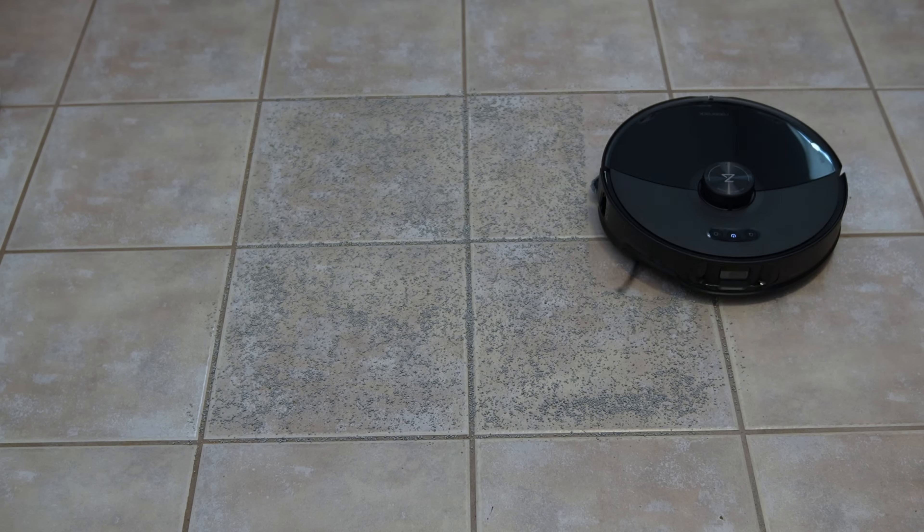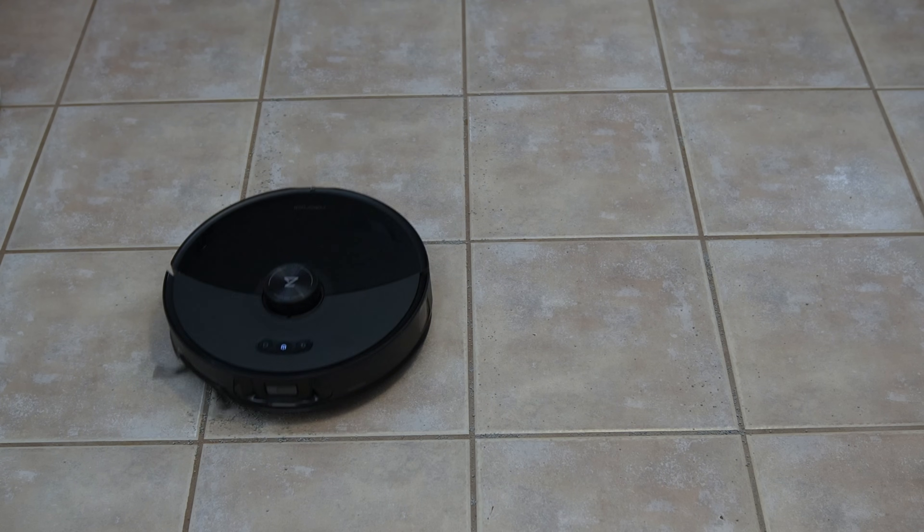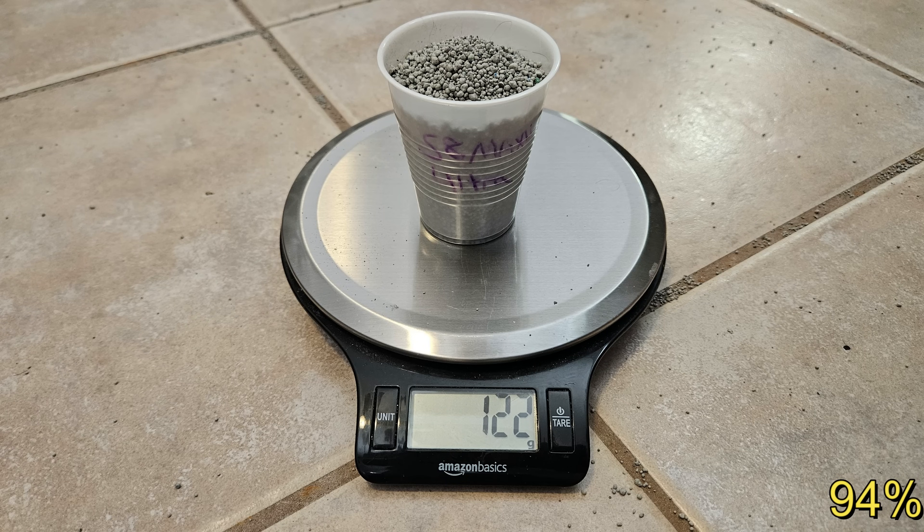Moving on to tile floor, where I scatter 130 grams of premium cat litter and send the S8 Max V out in one pass to pick up as much as it can. It was able to pick up a total of 122 grams or 94% of the cat litter, which is a respectable score.